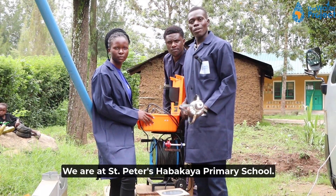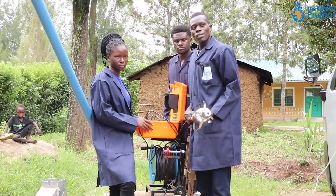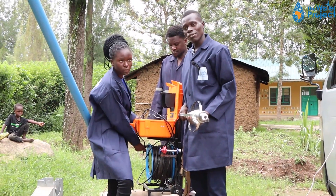We are at St. Peter's Habakaya Primary School. We are here to do a borehole inspection. The main purpose of doing the inspection is to assess the condition of the borehole, the interior of the borehole.